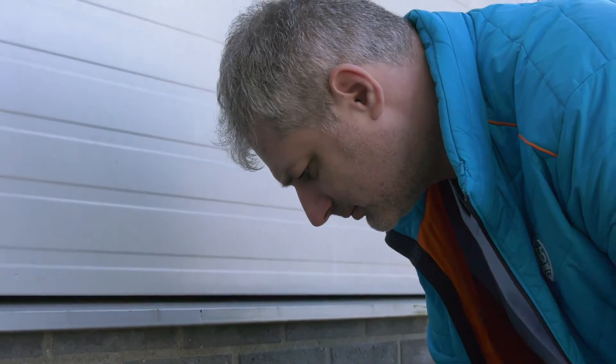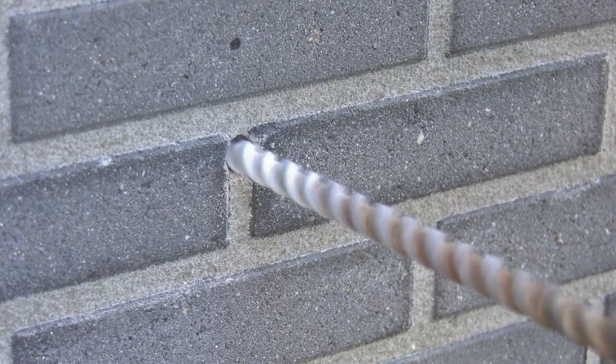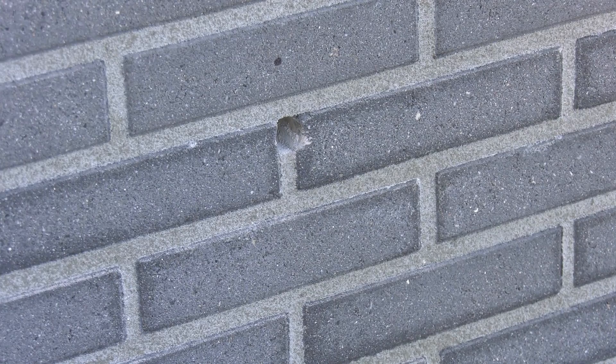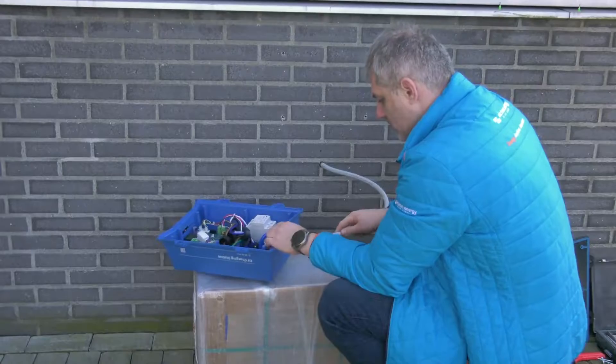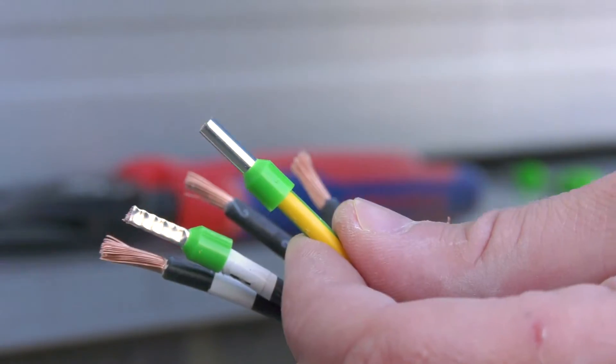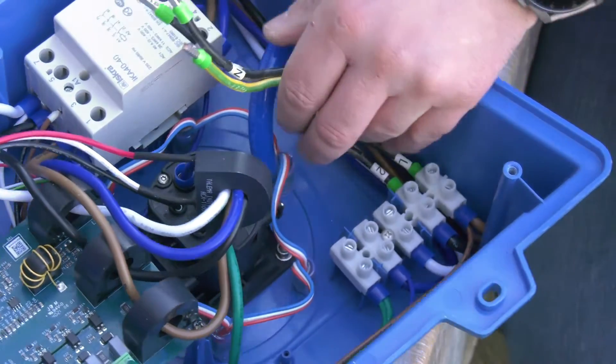If your main supply cable is coming from inside a building, measure a suitable location and drill through the wall for the cable. Label each individual cable and pass it through the wall, through the nylon gland and grommet and into the charging station. Terminate the cable ends with ferrules and connect to the relevant points.